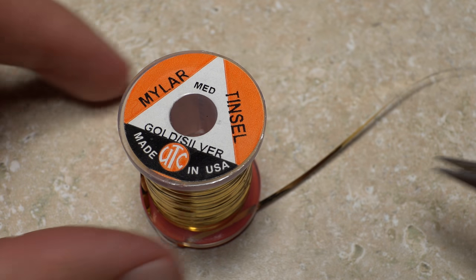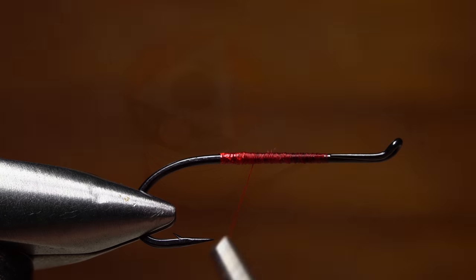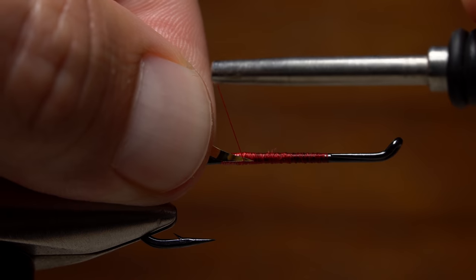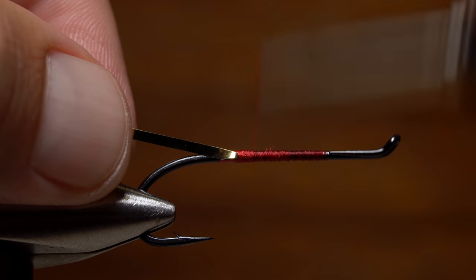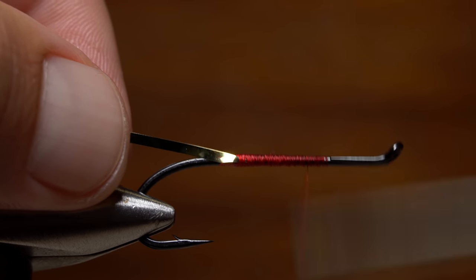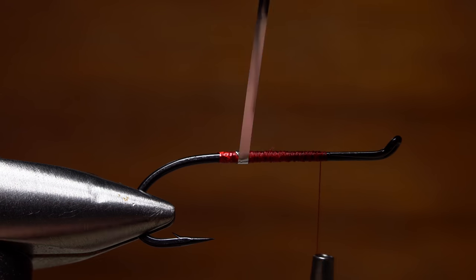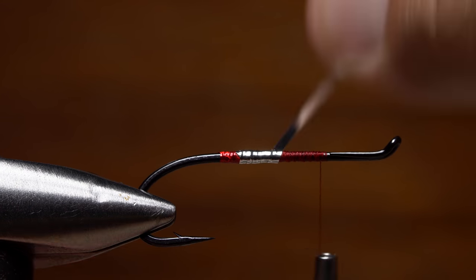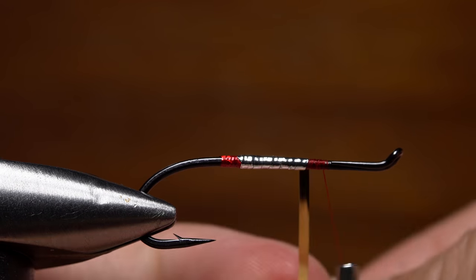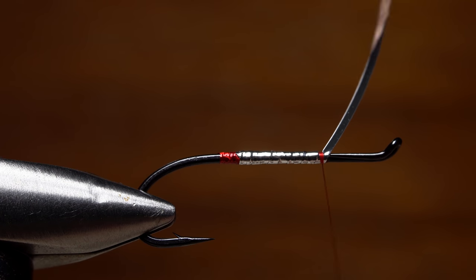Medium-sized gold silver mylar tinsel is used for the body of the fly. A six inch length is plenty. Snip one end off at a shallow angle, and secure that end gold side out to the near side of the hook shank. Then advance your tying thread forward to the start of the return. Begin taking wraps with the mylar. During the first wrap it should fold over, silver side out. Continue taking overlapping wraps up the hook shank to create a nice, even, smooth body on the fly. Secure the tinsel just shy of the hook return with a few wraps of tying thread. Carefully snip the excess off close, and take a few more thread wraps to really lock it down.